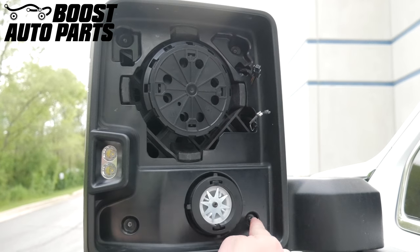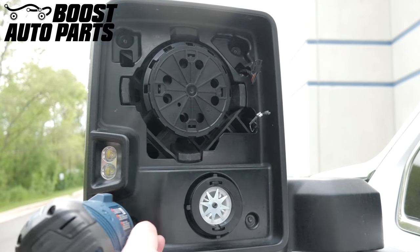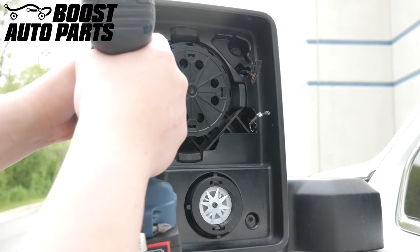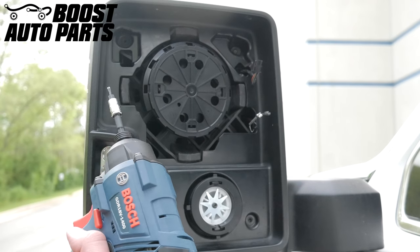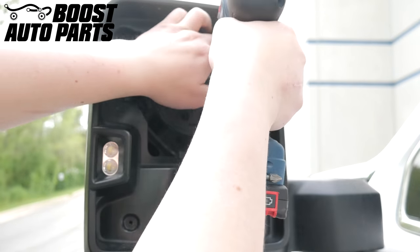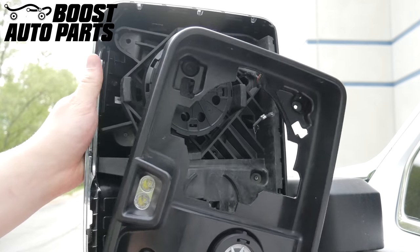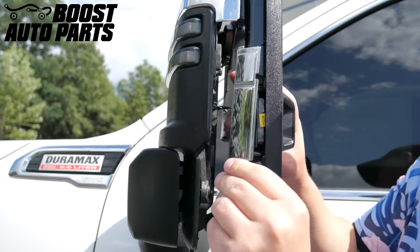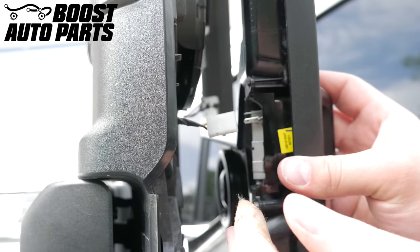Using a T15 Torx bit, remove the four Torx screws holding the shroud into place. Make sure when removing the shroud to be aware of the side cap so that it does not fall once the shroud is removed. Disconnect the cargo light and pull the shroud away.